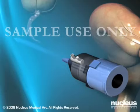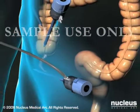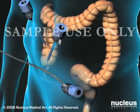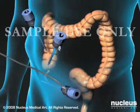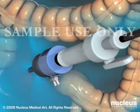Carbon dioxide gas will then be pumped through the umbilical port to puff up your abdomen so its contents can be viewed more easily. Next, your surgeon will insert the laparoscope through the umbilical port.